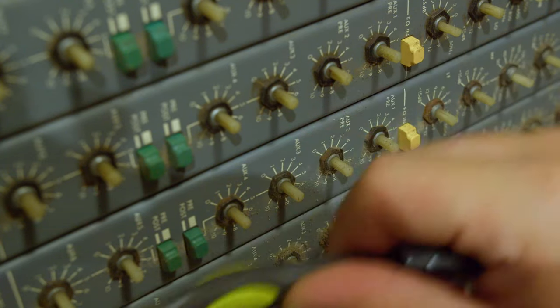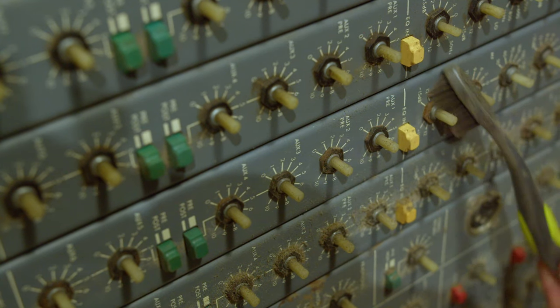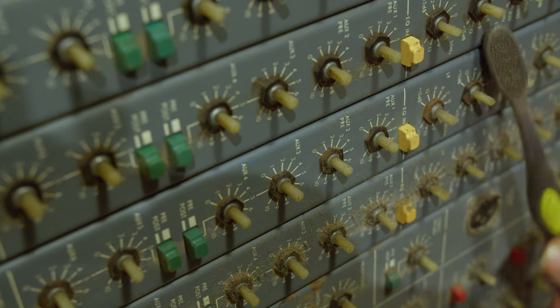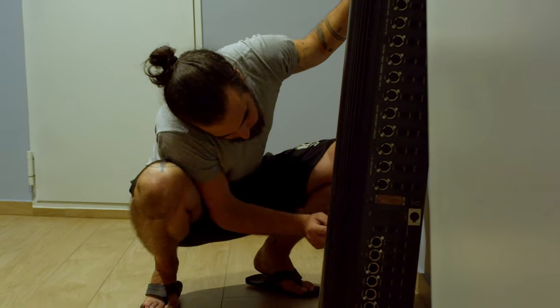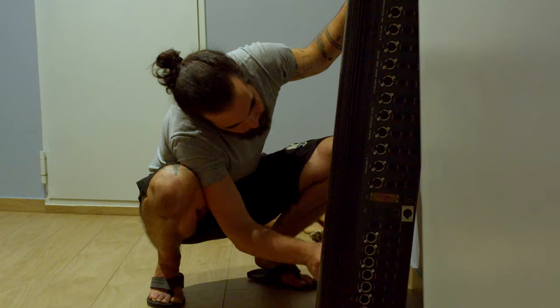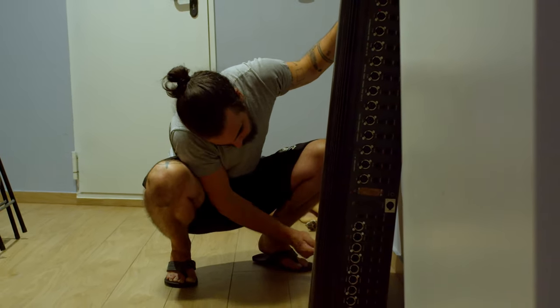The console that we bought is an old Soundtrax MR24 analog mixer from a company that I think no longer makes this kind of product — I think they make some digital mixers now. It clearly had seen better days, and it came without its power supply, but for 250 euros we thought it was worth the risk to see if we could get it up and running again.